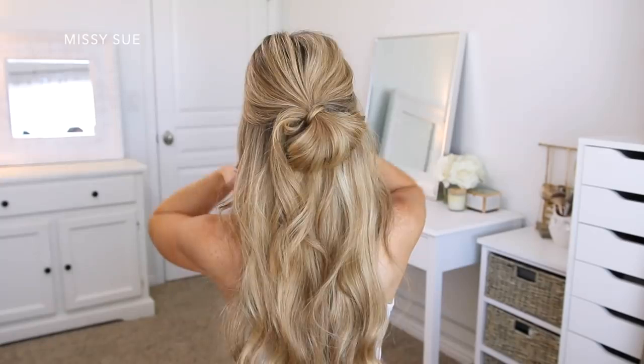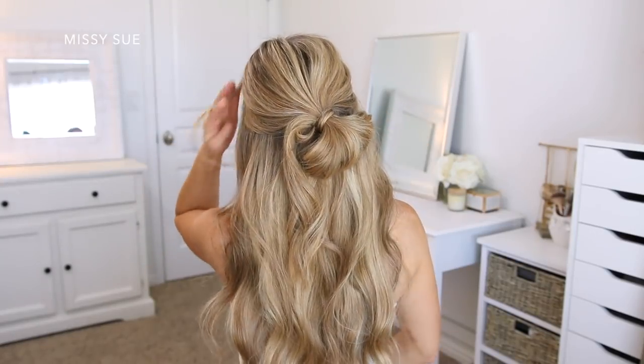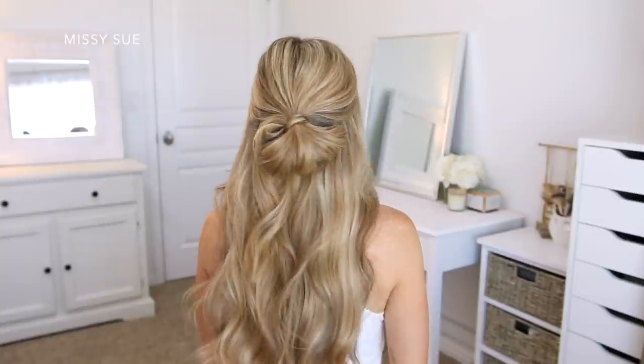This will hold it in place and hide it at the same time. I love this style because I think it's a really cool way to pull your hair back while easily upgrading a more basic half-up style.